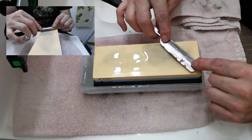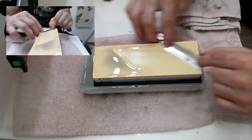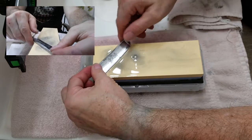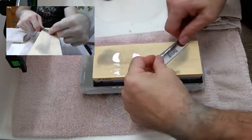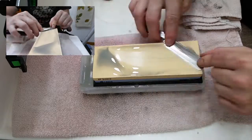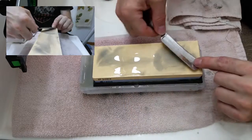Now we're going to turn that over and do 20 laps on this side. We're going to do 20 laps, then 21 laps. Now turn it over and do 10 laps, then turn it over and do 10 laps on this side. Turn it over — we're going to do five, then five on this side.